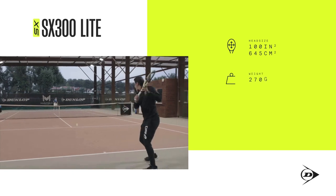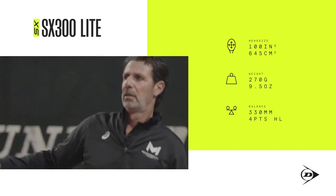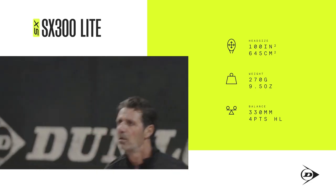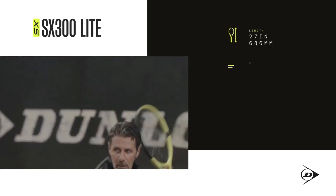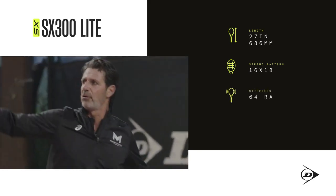So that's the 300 Lite. The 300 Lite is the lightest of the range. Very easy to maneuver, I like it. Great racket for juniors who play with their first adult racket.